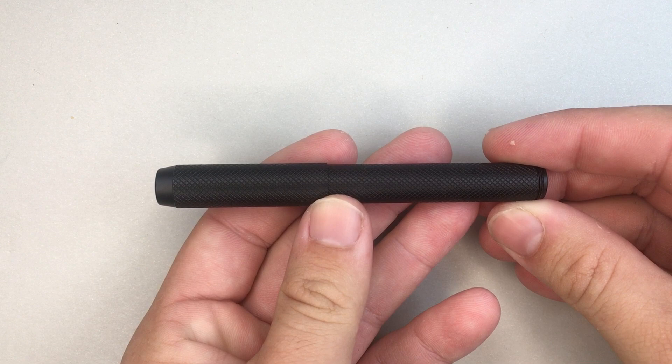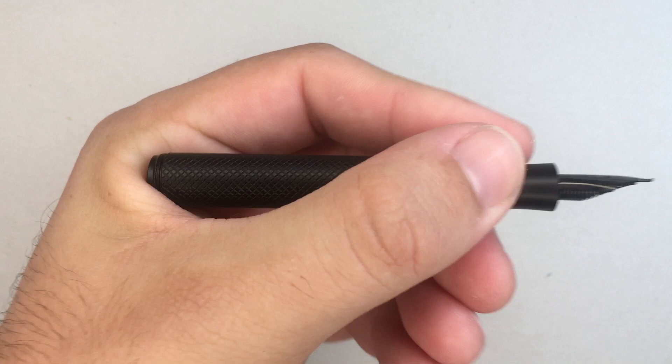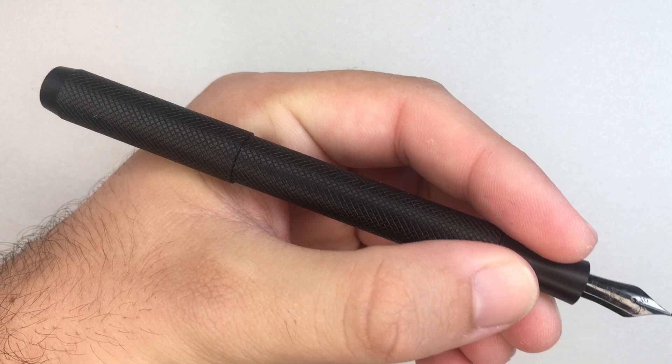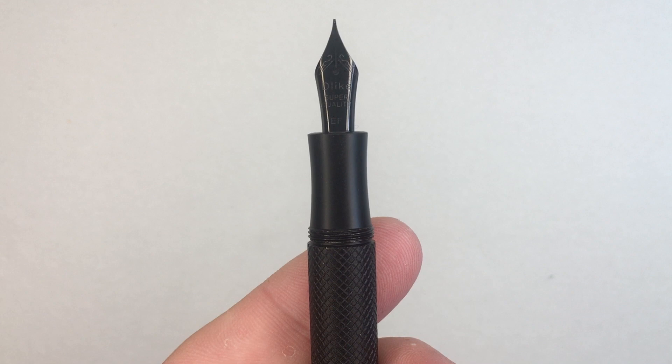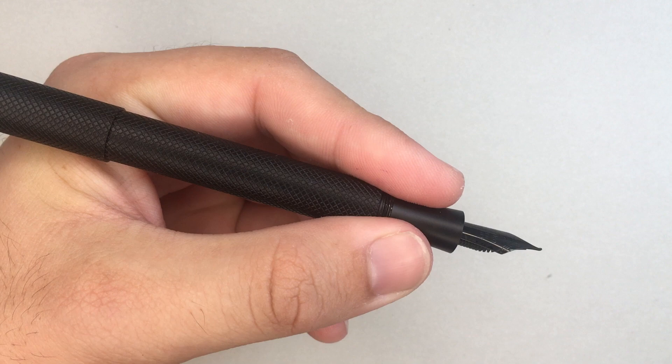In terms of specs: capped, it's 106mm — a smallish pen. Uncapped, it's 96mm, so almost too small to really use uncapped; you could tick a couple of things off a to-do list very quickly. The optimum length for writing, particularly for longer sessions, is posted, where it comes out at 139mm — a pretty decent length. The section is narrow at 9mm at its centre point, and the section length is fairly short, which gives you the urge to hold the pen slightly further back on the threads.